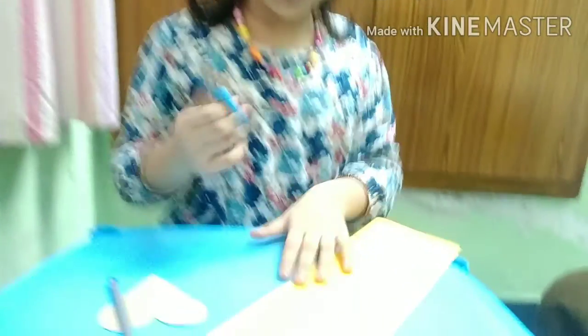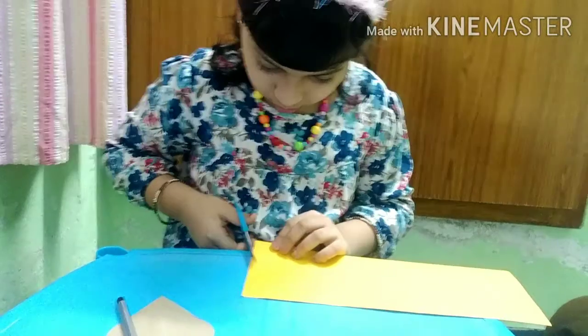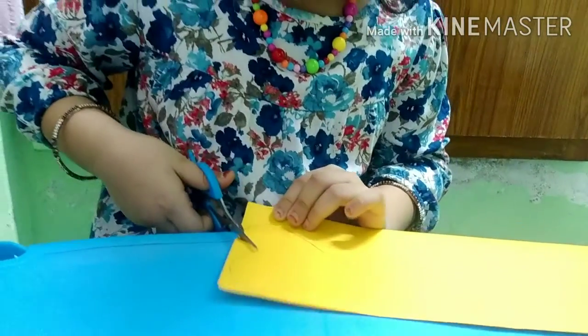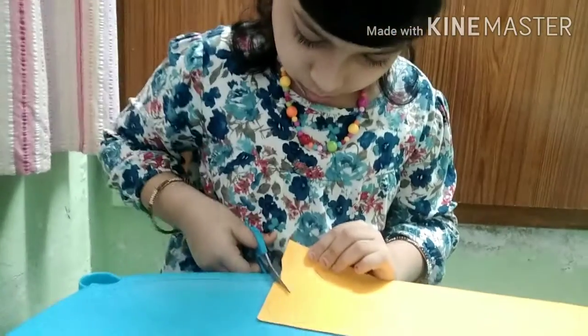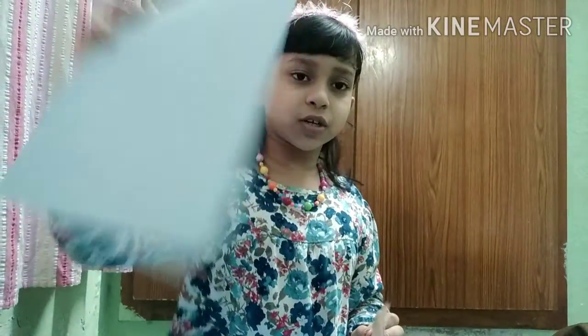Now we need to cut. We have to do the same thing on brown paper and blue paper too.